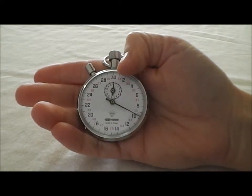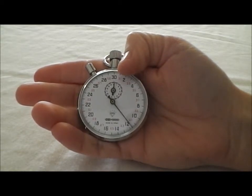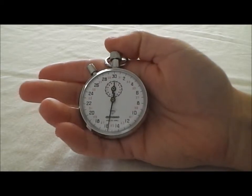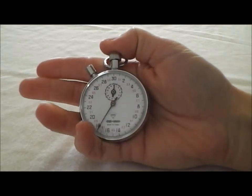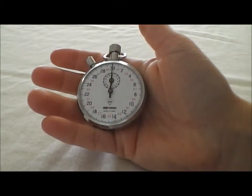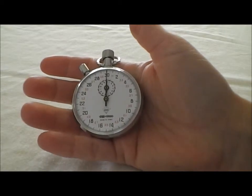The middle hand is going to show you the minutes and it can go up to 15 minutes, so your total time that you can count on this is 15 minutes. Let's just demonstrate stop and then it's a spring back with that reset. And it's as simple as that — that's exactly how the stopwatch works.